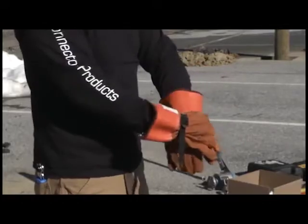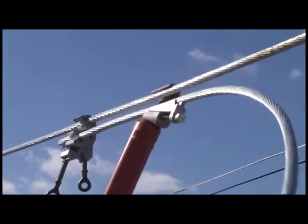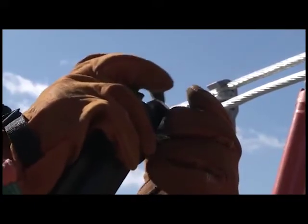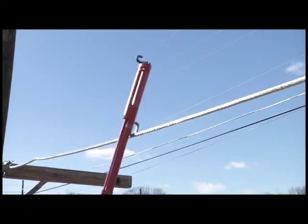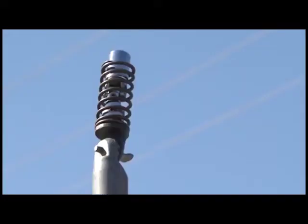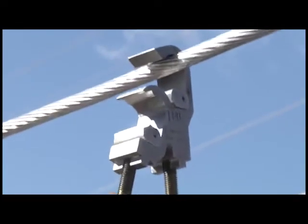Be sure to have the proper safety equipment and hot sticks needed for installation. Connector Products recommends two personnel to complete the job, but it can be done with one person and two hot sticks. Make sure you have all the tools for the job. One standard shotgun stick and one universal hot stick with a spring-loaded socket adapter is needed, as well as a temporary piggyback clamp seen here.